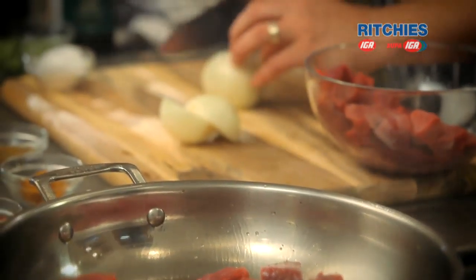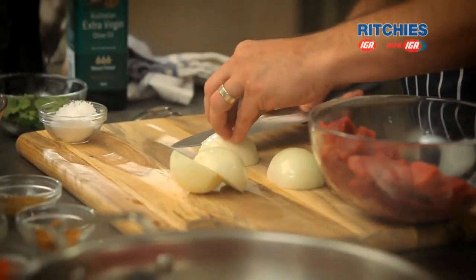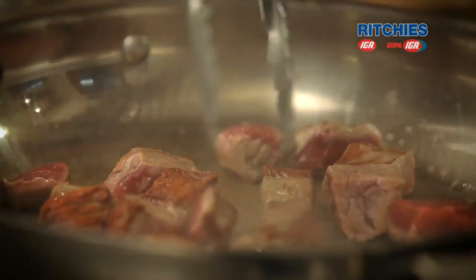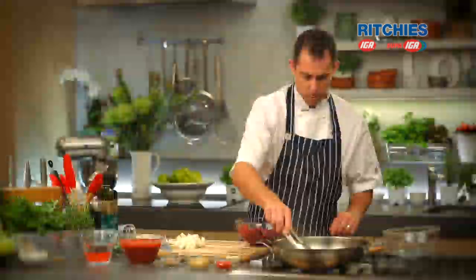We're going to get onto our onion prep here. You don't have to be too fine with your dice here — nice chunky dice, a bit of a rustic style curry. We're aiming to get a really good colour onto that beef. That's the kind of colour we're after — a nice golden brown colour.